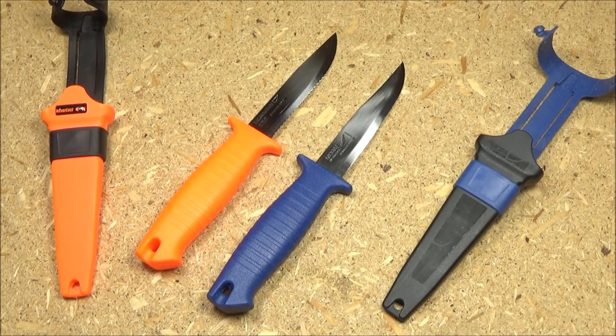Hello YouTube, welcome to my review of the Mora Neverlost Rescue Knife — that's the orange knife there — and you are at the WeAllJuggleKnives channel.